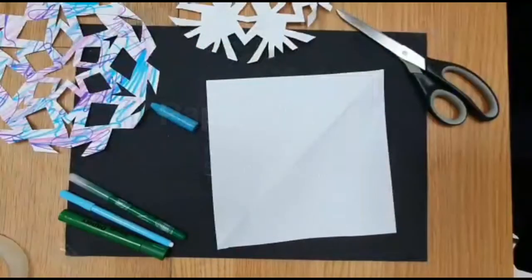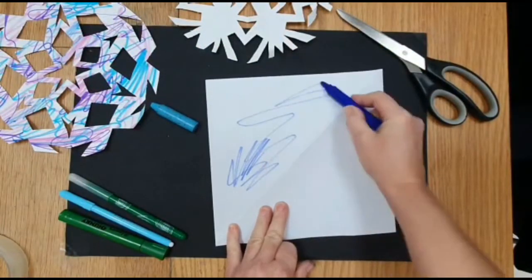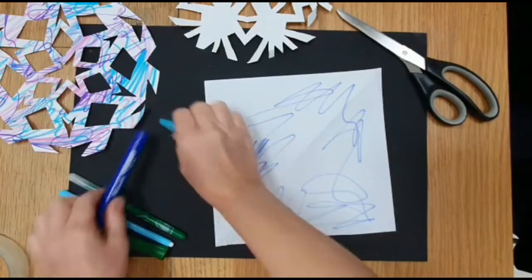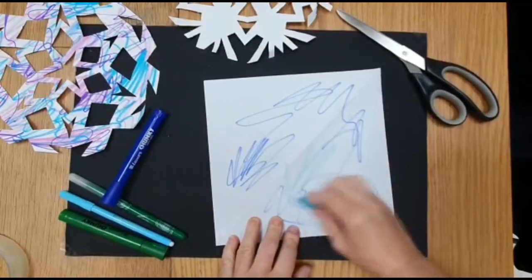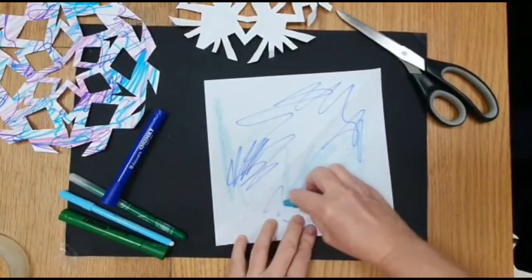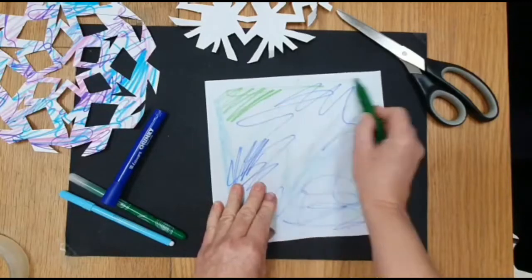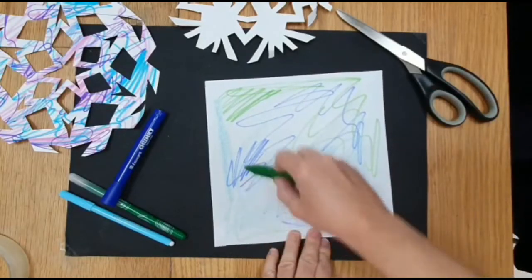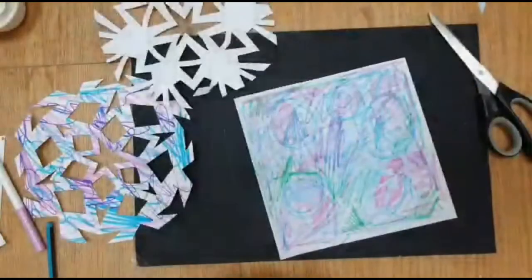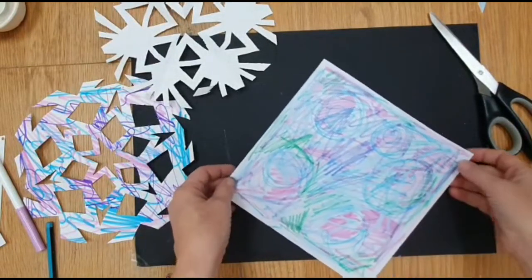So first of all I've got another square of paper. You can spend some time putting some colour onto this if you want to. You can do anything you want — you can keep it really random or you could draw a picture. You could use crayons or pens or chalks, it doesn't really matter. I'm just going to put a few bits of colour on here just to show you, but you can get really creative with that. I've spent a bit more time putting some colour on my square of paper and now I'm ready to make it into a snowflake.